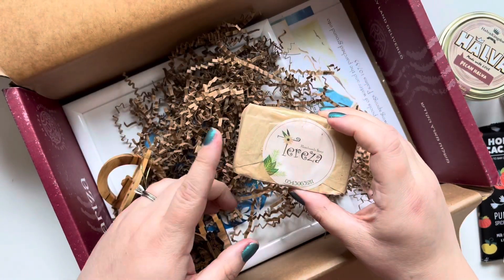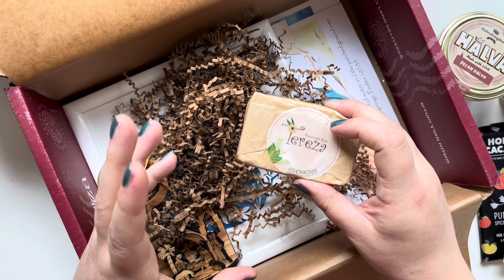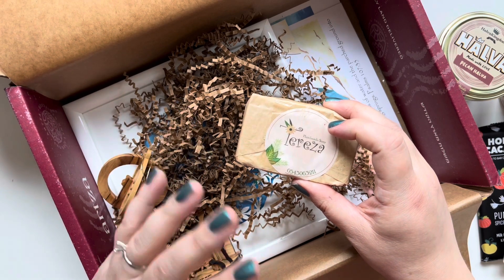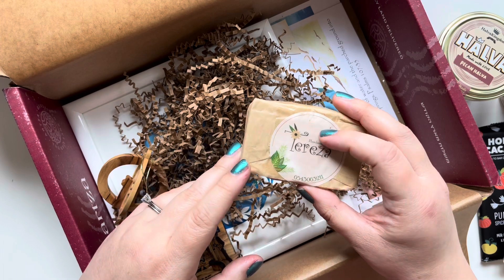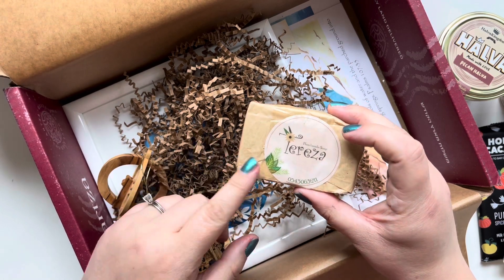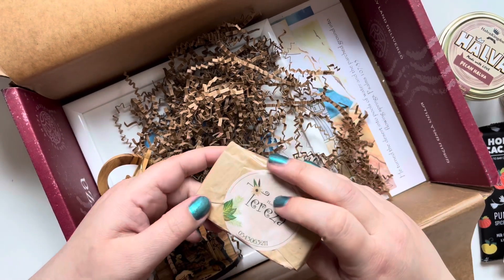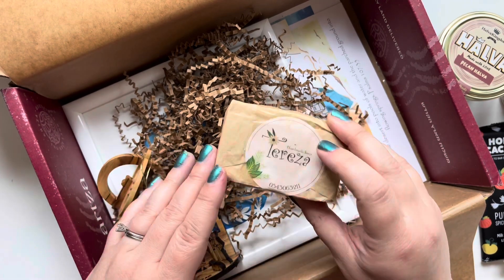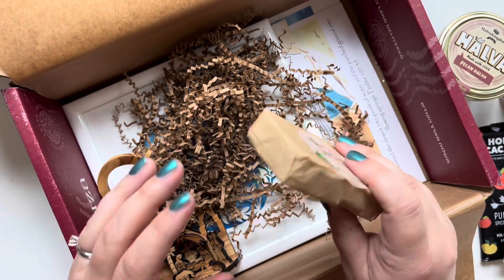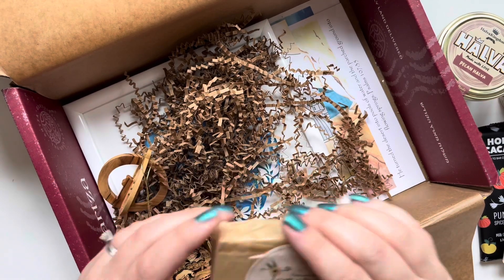We also have a soap. I believe in the Galilee box we had a soap and my husband and I loved it — we just ran out a couple of weeks ago. So I was looking forward to getting a new one. This smells so good; I think this is one of the things that was making the box smell so delicious. She makes awesome soaps, so this is definitely worth it.